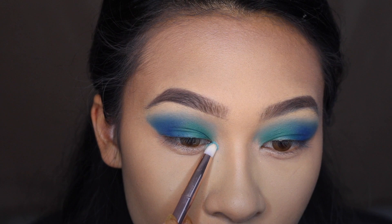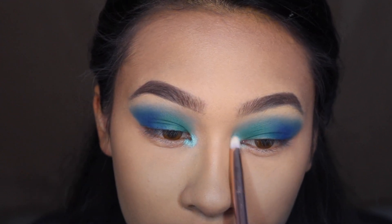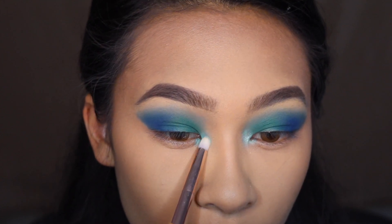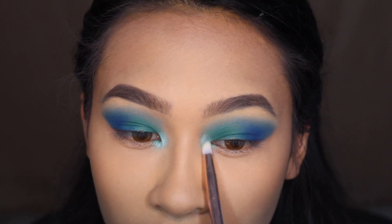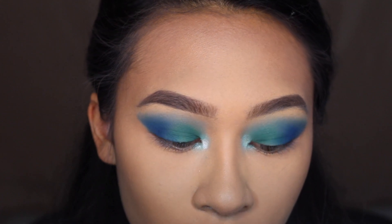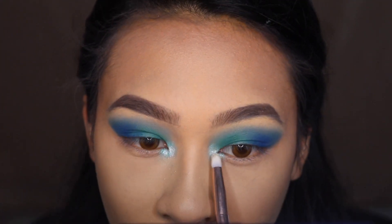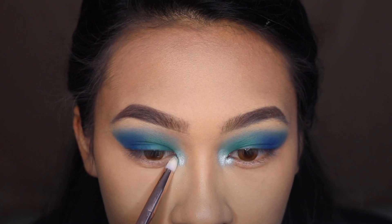I'm taking a shimmery teal and applying it into the inner corner first as a base, because I want something more white and stark there as well. Then going in with a white shade from the same palette — everything is super easy to work with.